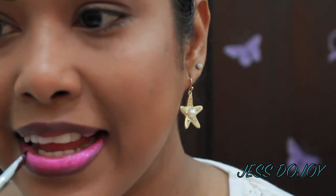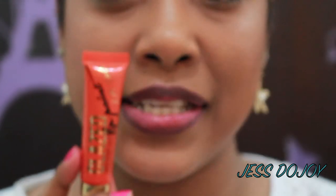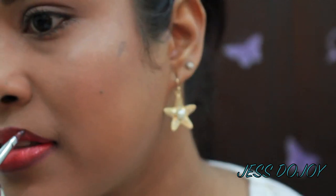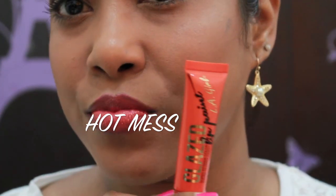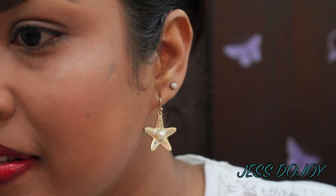The next color is Baby Doll. So this is Baby Doll. Next color is Hot Mess — this is a very bright orange color. So this is Hot Mess. And last but not least, it's Pinup. So this is Pinup.